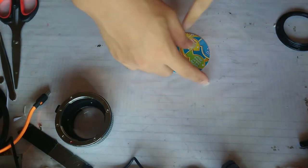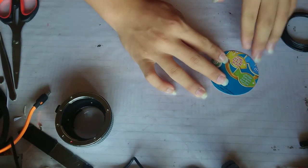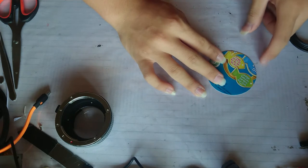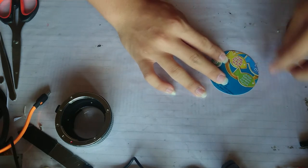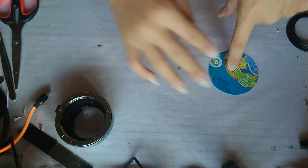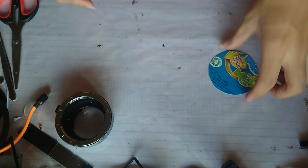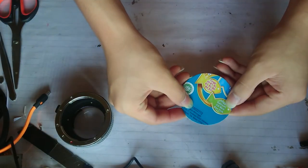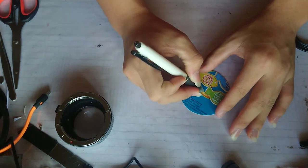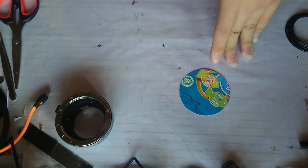Luckily my table has lines so I can use these as reference. This thing is about 3 lines high so I'm going to make it 3 units. I don't think it's centered like this - I'll put it in here so it's about right there. It doesn't look like the center but it should be close enough. Next thing I will do is make a hole in it.